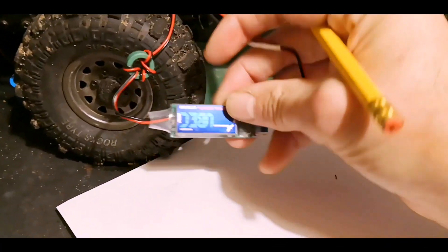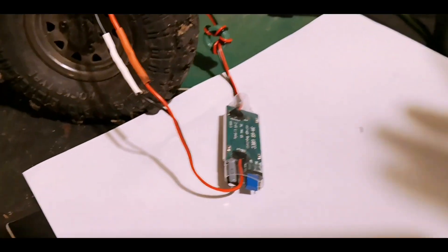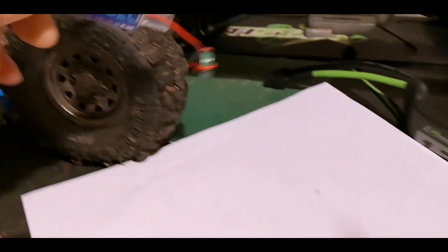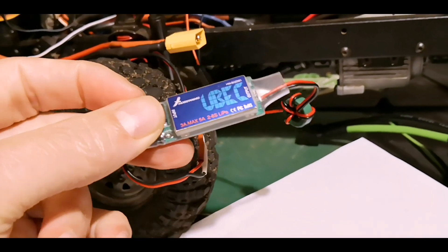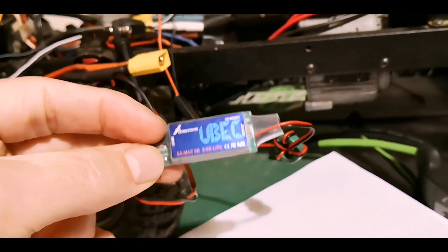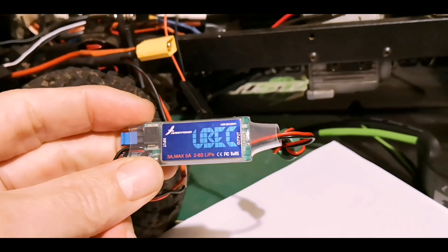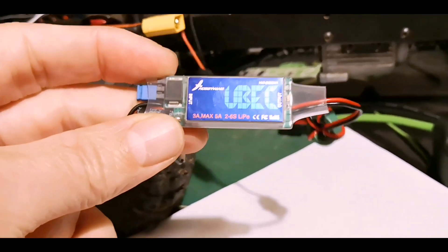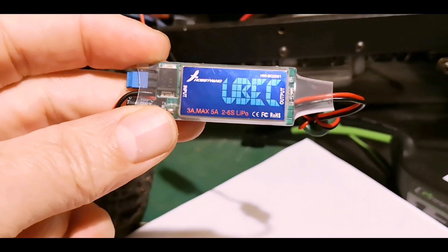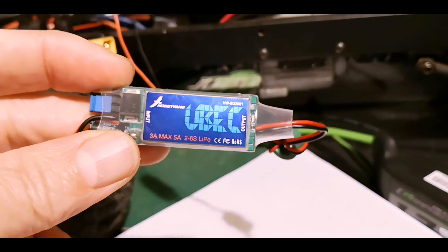Here is the most important part — the BEC. This is a cheap Hobbywing one, it's six volts only, doesn't go any higher than six volts, which is fine for me because my servo is only a six volt servo. If you need a 7.4 volt servo — if that's what you're running, a big high powered one — then you will need a BEC that does 7.4, otherwise you're only going to give it six volts.